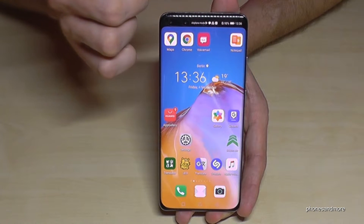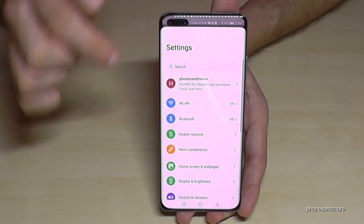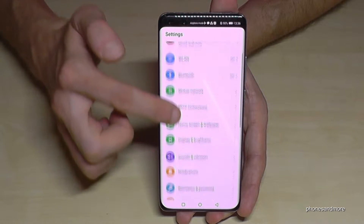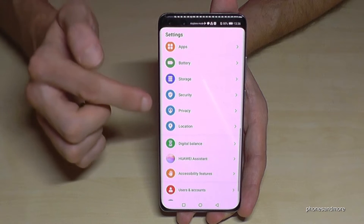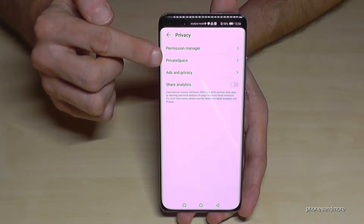Let me show you now what I mean exactly. Just scroll down here, then go to Settings on that symbol. We will need the Privacy option, and then the Private Space option.